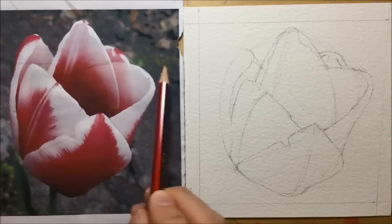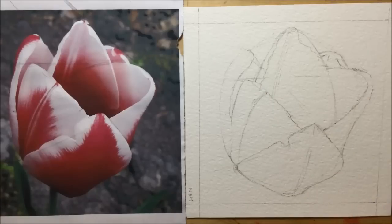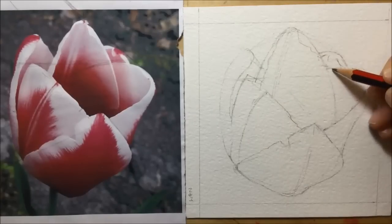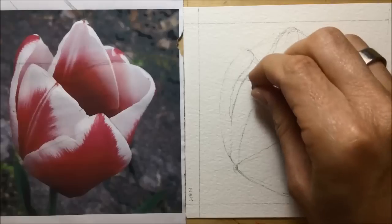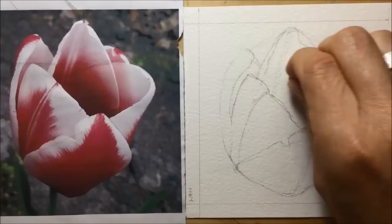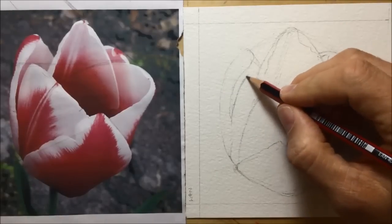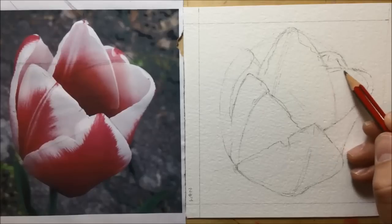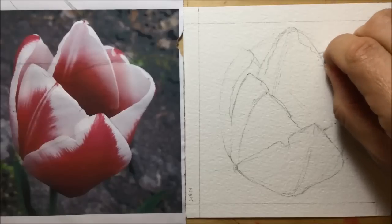Now I correct some mistakes I've seen by using guidelines. A pencil guideline shows me that the left-hand petal and the right-hand petal should be level with each other, but the one on the left is lower. So I extend it upwards about half a centimeter to make it more level with the one on the right, following those invisible lines and the proportions of the photograph. Once I'm happy with the height, I get the putty rubber in to rub out the guidelines and tidy up the edges.